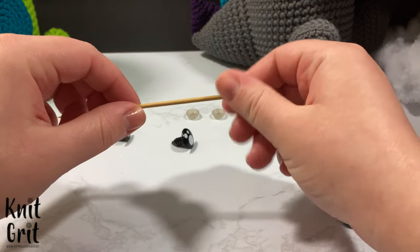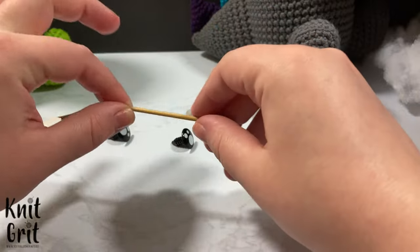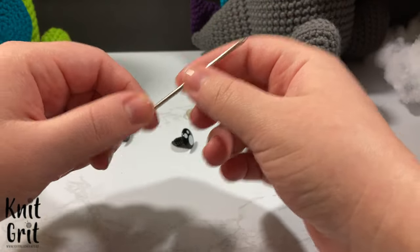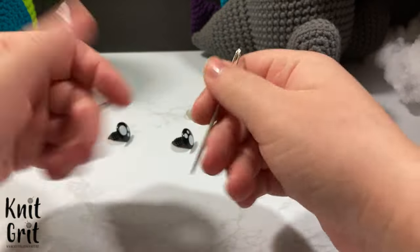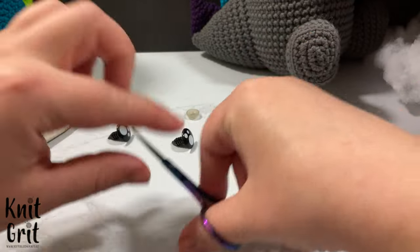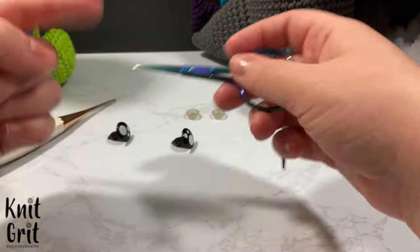I'm also going to be using marking pins throughout this, but that's not a required step. You will need a darning needle for sewing and putting everything together, and some sewing scissors to cut your tails. That's all you'll need — let's go ahead and go over to the pattern.